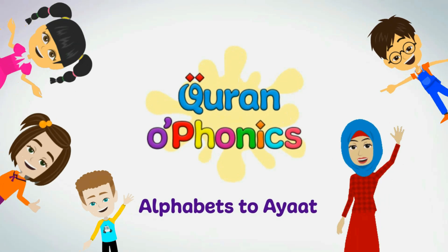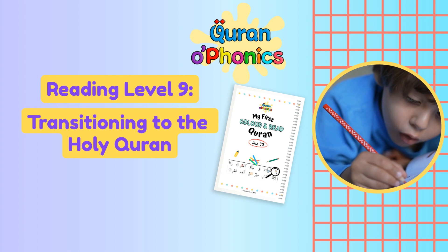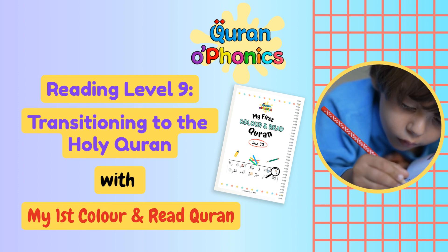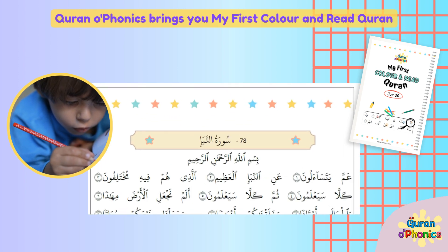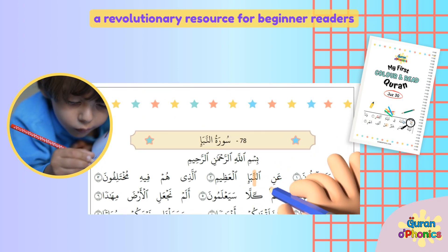Quran O Phonics. Reading Level 9 in the Quran O Phonics Reading Program is Transitioning to the Holy Quran, with My First Color and Read Quran. Quran O Phonics brings you My First Color and Read Quran, a revolutionary resource for beginner readers.